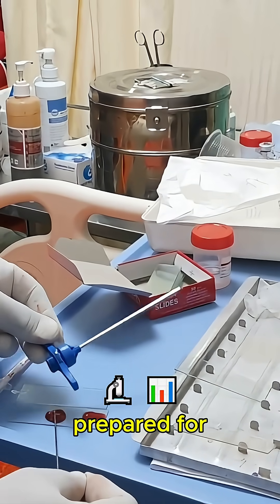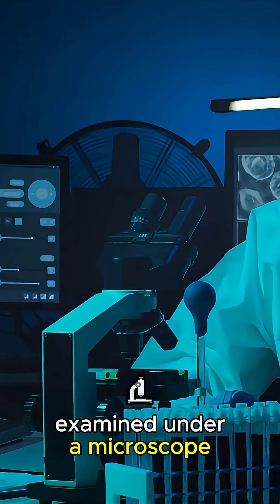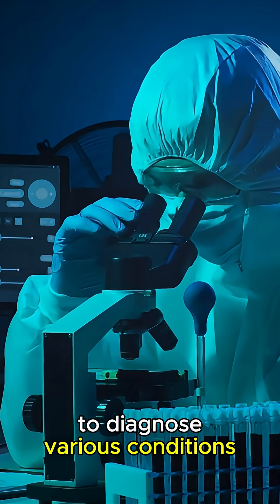The samples are then prepared for laboratory analysis, where they can be examined under a microscope to diagnose various conditions.